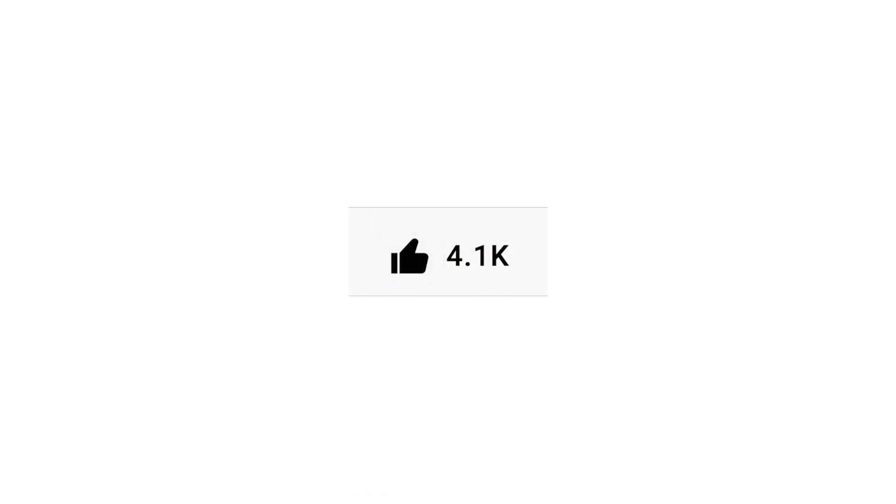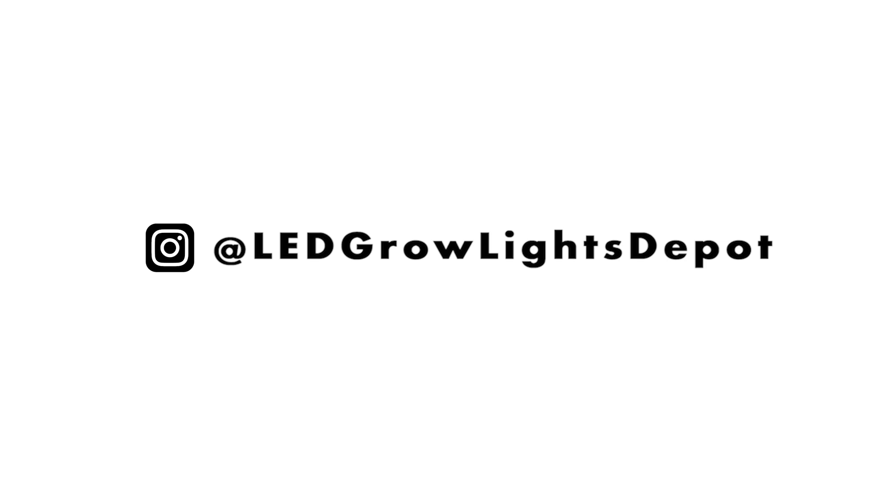Support this channel by liking this video and subscribing. Follow us on Instagram at LED Grow Lights Depot for LED grow light giveaways, sales, and more. We give away lights often so check us out there. Link below. See you soon!